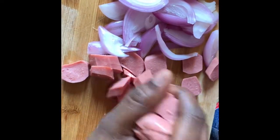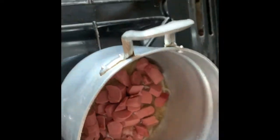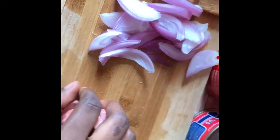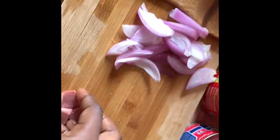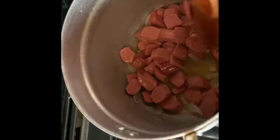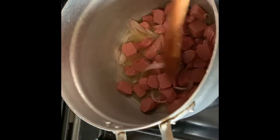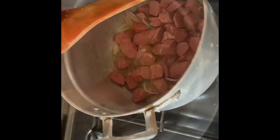The next step is that you put in your sliced sausage in the saucepan and allow it to fry for like two to three minutes. I poured all the sliced sausage in the saucepan and stirred for it to consume the oil, then I left it for a while. Two to three minutes is okay, and then you pour in your traditional sauce.